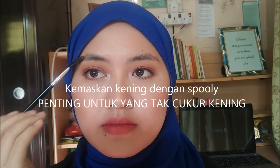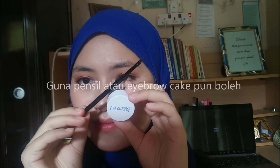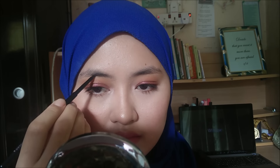First, I'm going to comb up the hairs to put them in place so that the whole process becomes easier. I'm going to use some brow pomade from Colourpop and a flat angled brush to fill in my brows.